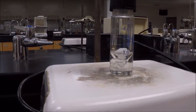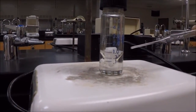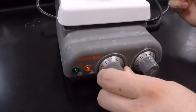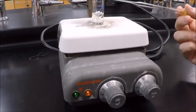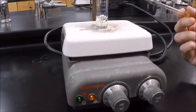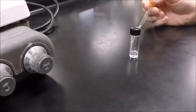We know we're pretty much done now because we have about one milliliter left of solution. At this point, hopefully that's all just toluene, so we can turn off the stir, turn off the heat, and let this settle. Then we screw this off — this is our pure toluene, and in the vial is our pure hexane.